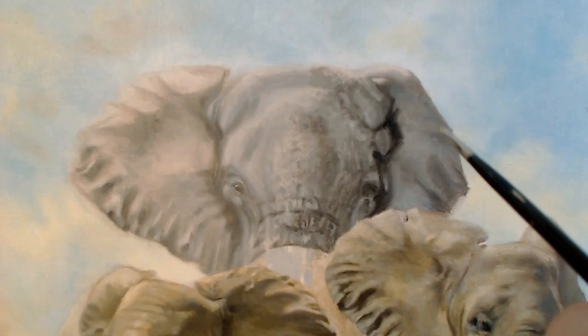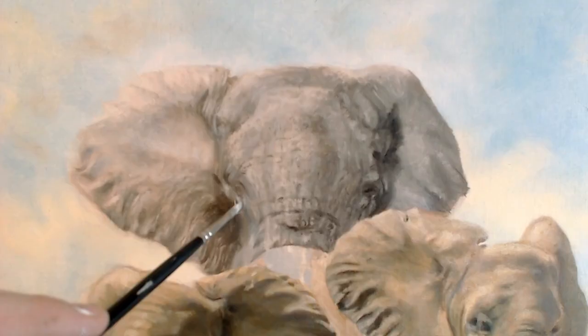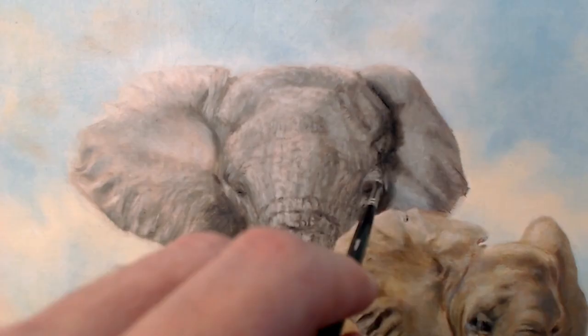I really enjoyed creating this skin texture — I think it came out quite well. I'm not sure how realistic the final result is, but I quite like the way it looks.